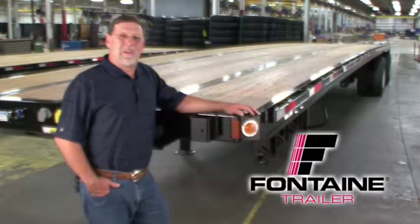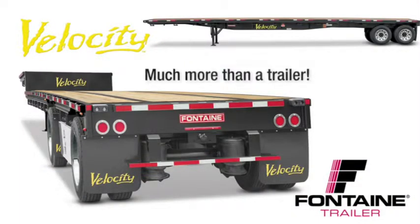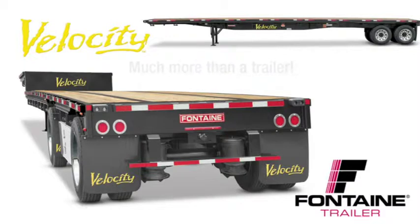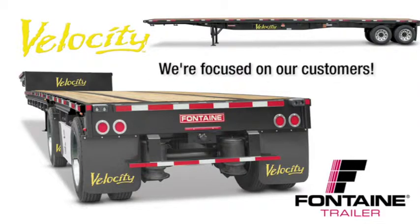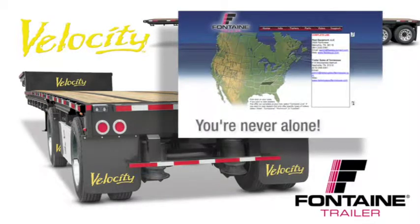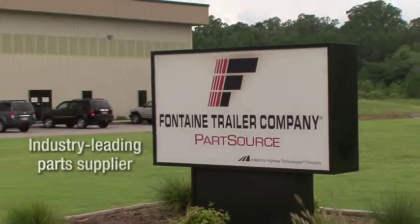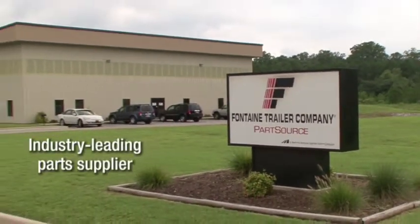Thank you for joining us today as we've highlighted the features and benefits of the Fontaine Velocity family of trailers. When you buy a Fontaine, you get more than a top-quality trailer. You get a company focused on the flatbed industry for more than 66 years. You get access to a comprehensive North American dealer network focused on serving your needs. Plus, you gain access to the industry's leading parts distribution center, Fontaine PartsSource.